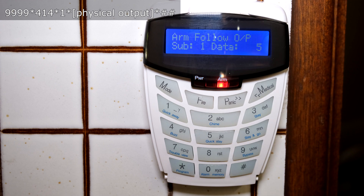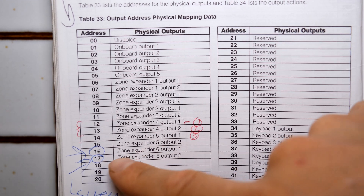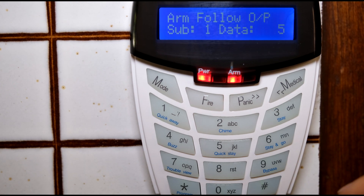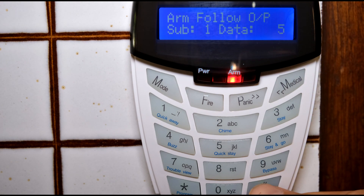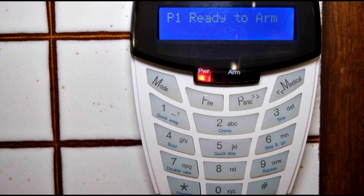For sublocation one, press 5 then star. You can see it now says sub 1 data 5, meaning programmable output five will go positive 12 volts when you arm the alarm. If you were doing this on an expander board, you would choose the corresponding address - for example, for zone expander 6 output 1, you would type 16 instead of 5. In my case I'm going to use the onboard programmable output five. Press hash-hash and let's check what happens on the panel when we arm the alarm.